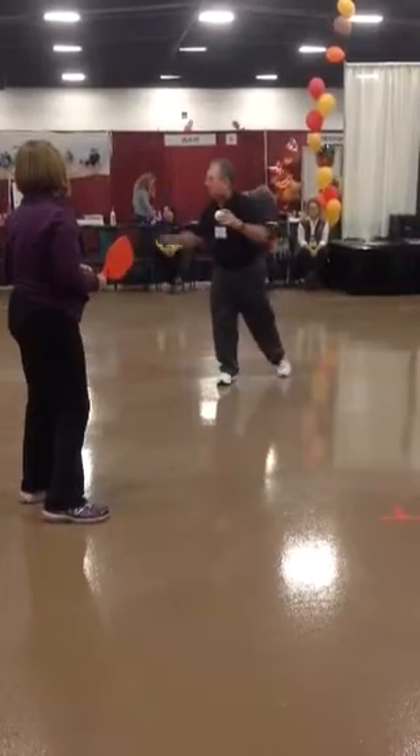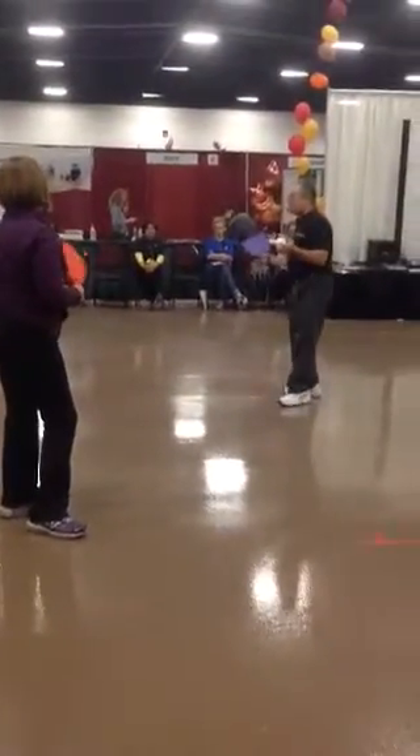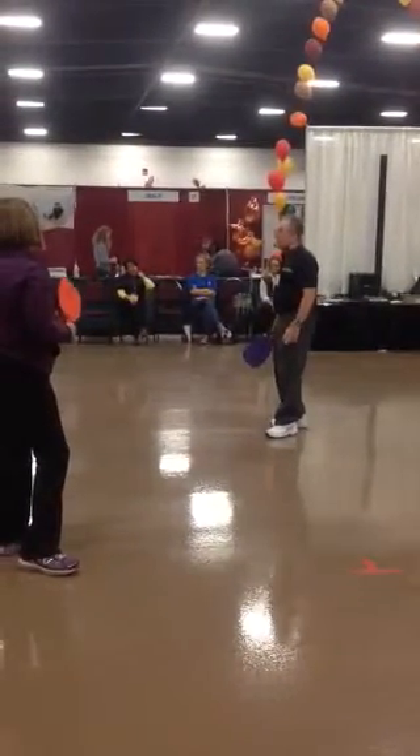That's the tough one — 10 volleys in a row with the backhand. Once they mastered those skills, they're pretty much ready to play and ready to have fun.